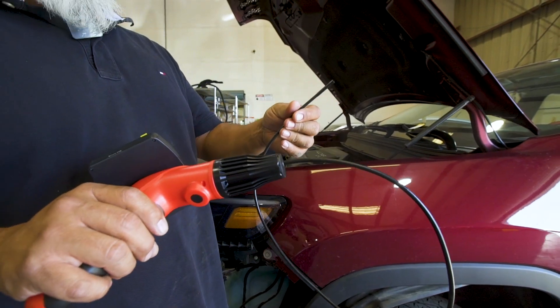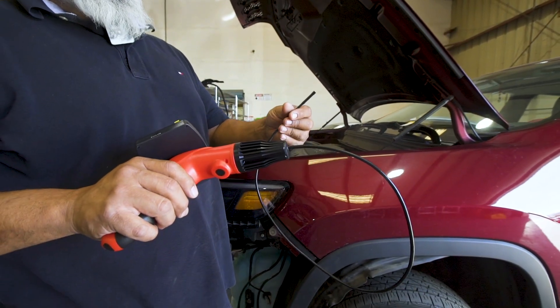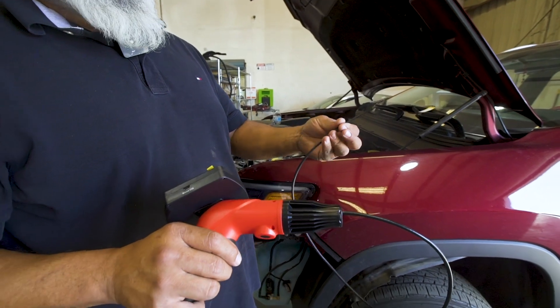It's IP67 rated with a 5.5 millimeter cable — much thinner than the competition.